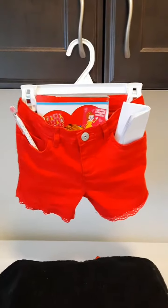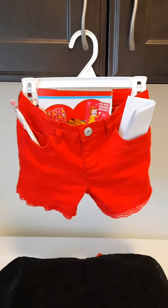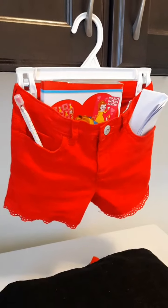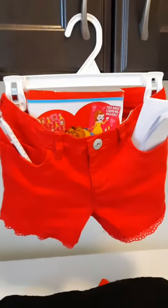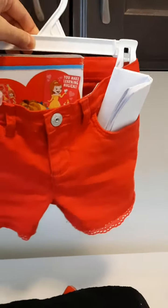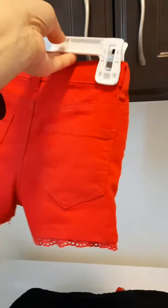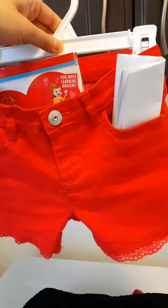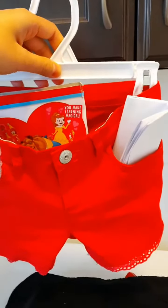I wanted to share a quick DIY idea for making a hanger for your stationery, letters, and receipts. I took a short that didn't fit the kids anymore — I really loved it and didn't want to give it away or throw it out.